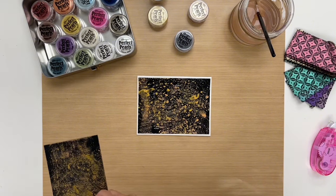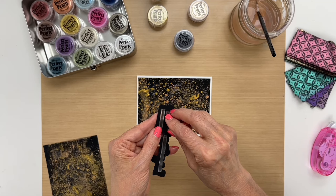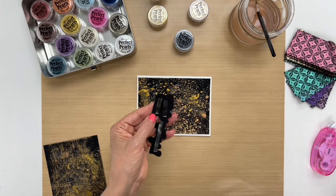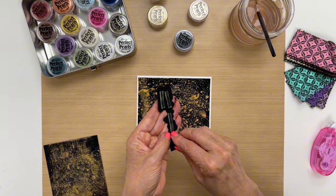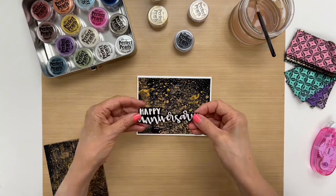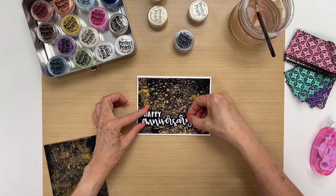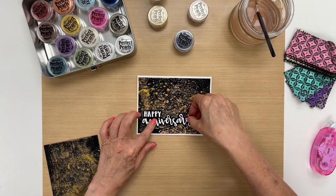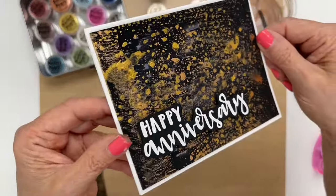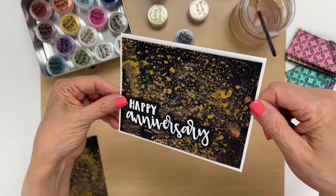I have a sentiment, 'Happy Anniversary,' that I already embossed with white embossing powder and I have some foam tape on the back. I'll put it down in the corner and I just love how that stands out since it's popped up. Bring it up closer — now you have this beautiful shimmering background.